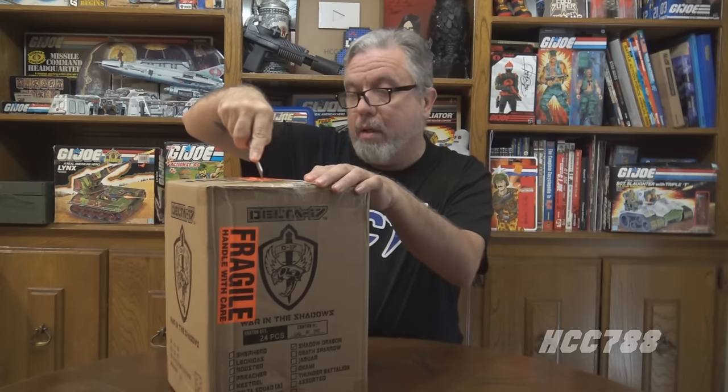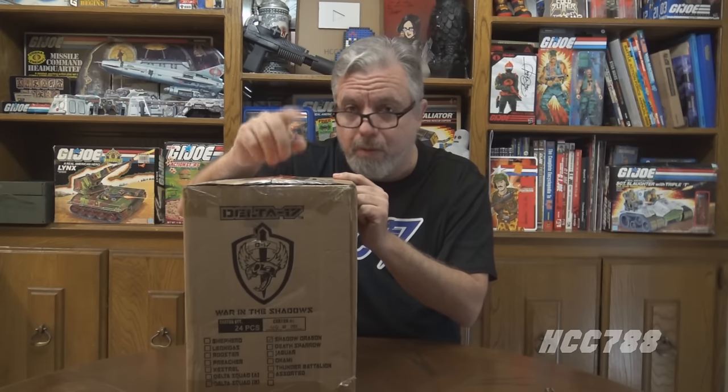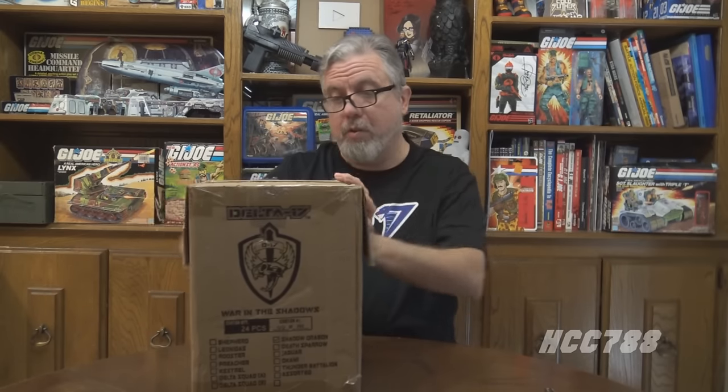Knife is here. Better put on my glasses because I am blind. Let's carefully slice this open. It's fragile — I am handling with care, I say, as I slice my thumb off. Another reason why you should get to JoeFest if you can is that you get previews of stuff that's coming up. When I went by the Delta 17 table at JoeFest and saw what they had coming, I was very impressed. The paint applications they were going to put on these figures were just really impressive, so I'm interested in seeing if the production figures live up to expectations.